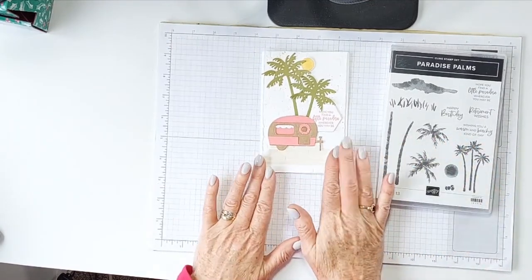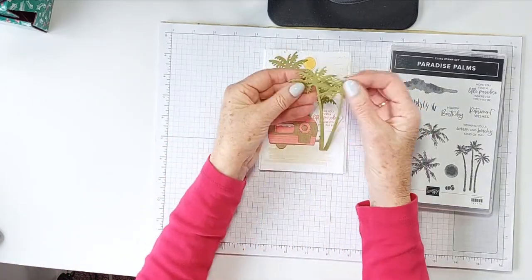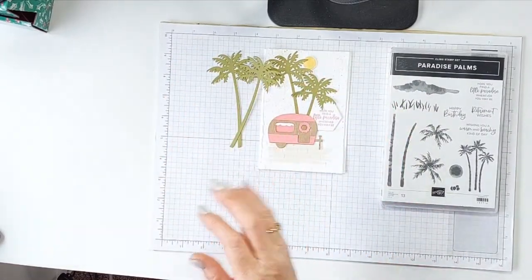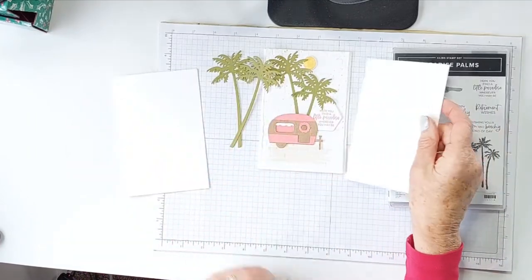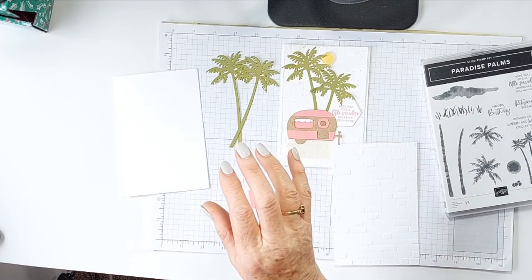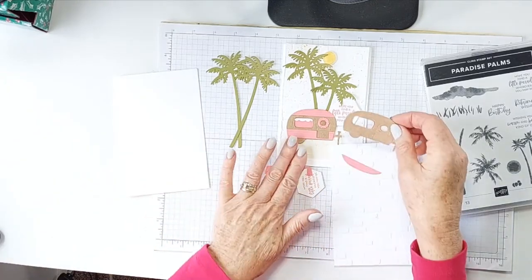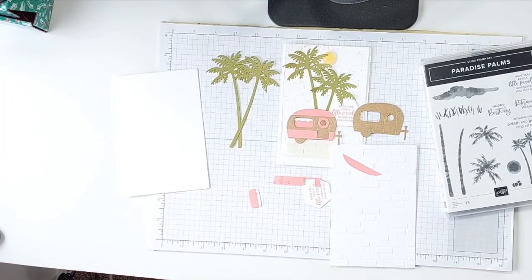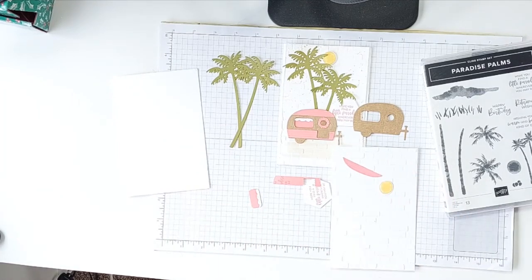So let me show you how I put it together. I've already gone ahead and cut out with the dies using Old Olive — the two palm trees. And I used our brick embossing folder for the background. And I've gone ahead and die-cut the very cute caravan, using craft cardstock for it actually.